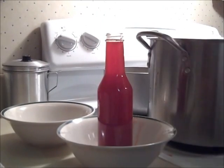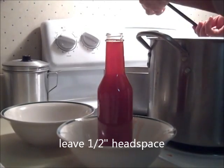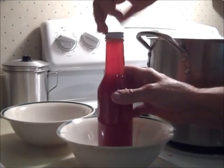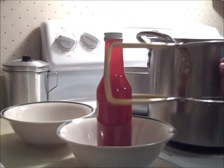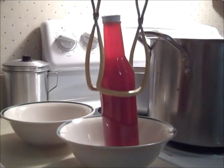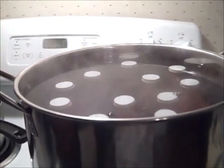Fill a hot bottle with the hot syrup, wipe the rim of the bottle clean, then add a hot lid and put it on tightly. When all the bottles are full, process them in a water bath canner for 10 minutes, or adjust the time for your altitude. These bottles are a little taller than a quart jar, so they didn't fit well in my water bath canner.